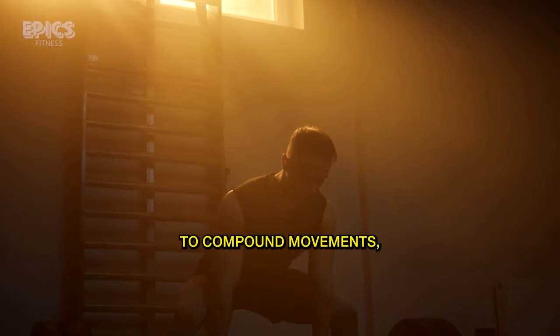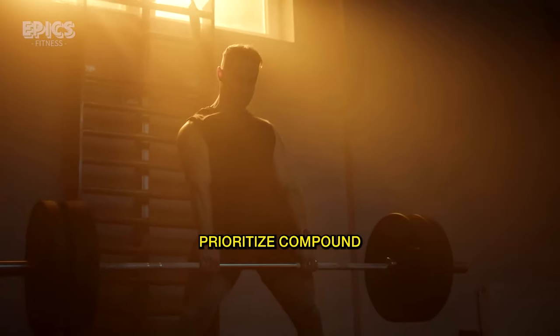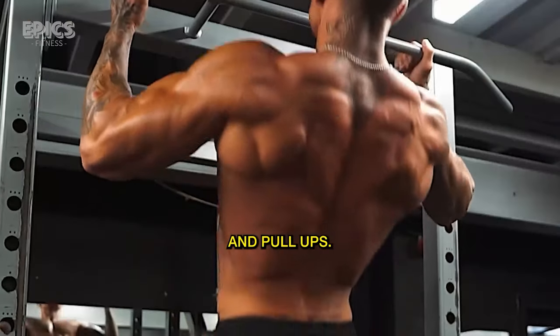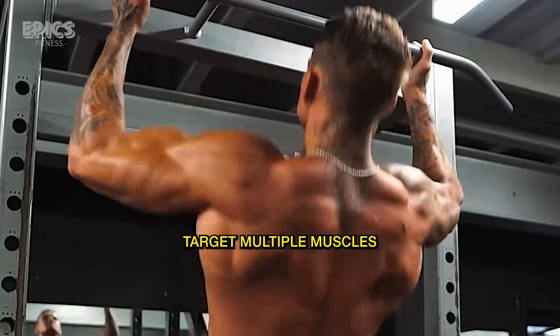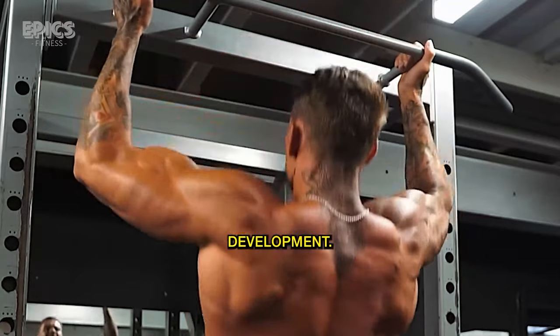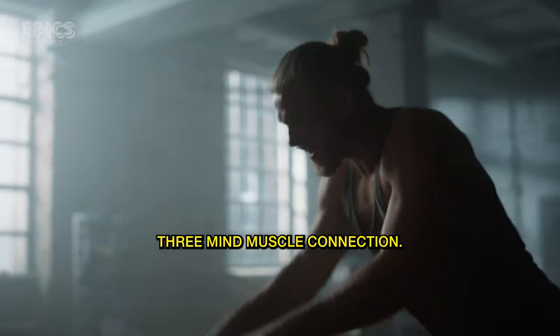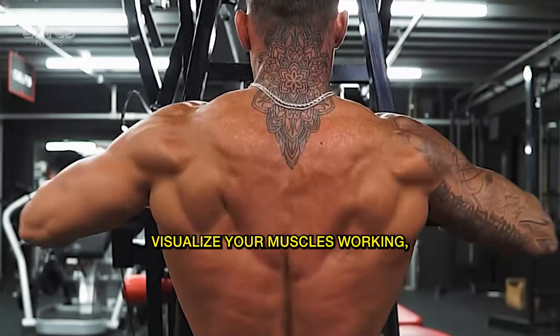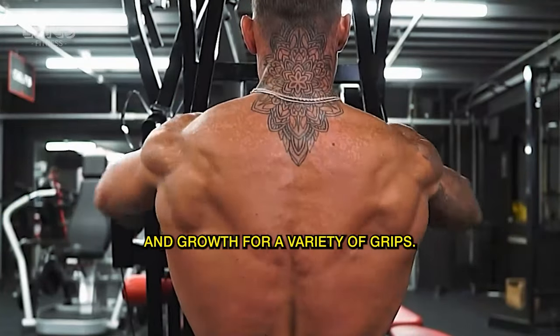Tip 2: Compound Movements. Prioritize compound exercises like deadlifts, rows, and pull-ups. These multi-joint movements target multiple muscles, leading to overall back development. Tip 3: Mind-muscle Connection. Concentrate on feeling the tension in your back muscles during each rep. Visualize your muscles working, enhancing their engagement and growth.